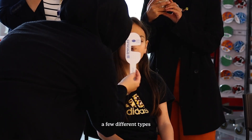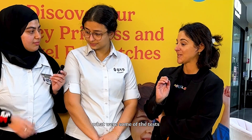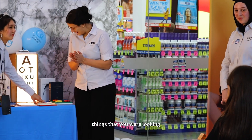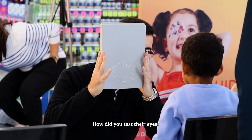You guys did a few different types of tests with vision on the children. Can you explain what were some of the tests you used today? For example, you've got the vision charts here. What were some of the other things you were looking at for children that were maybe a bit younger? How did you test their eyes?